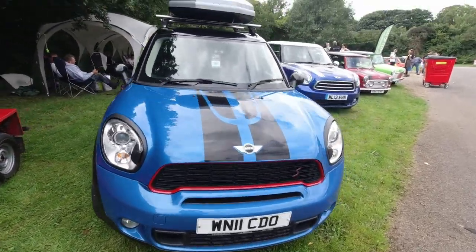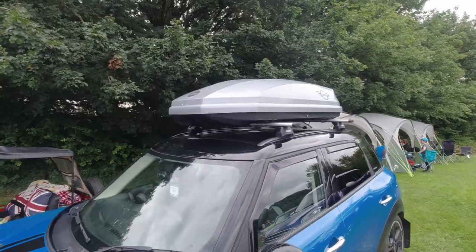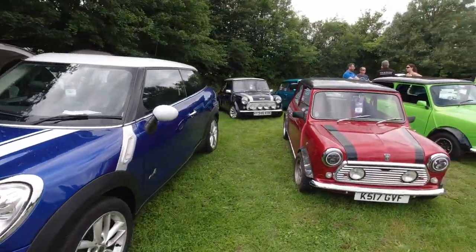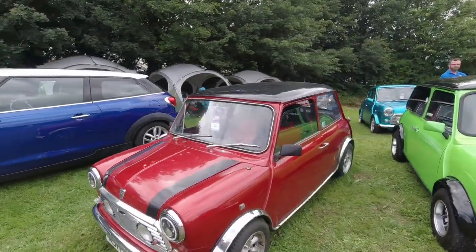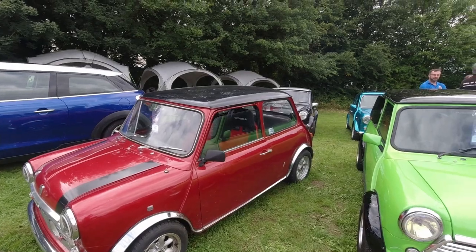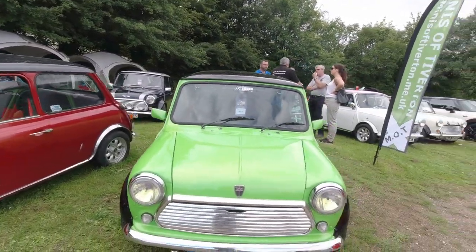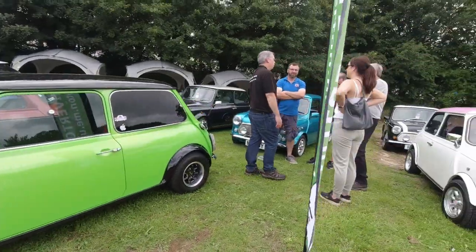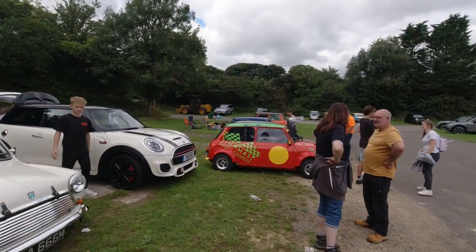Another Mini Countryman with a roof box — brand Mini stuff on it so you know which car it's connected to. Another Countryman. K-Rage Mini — that'd probably be a Sprite, looks like it due to the rear seats. Little sidewall. Little racing Mini — plenty of them over here, plenty of good cars.